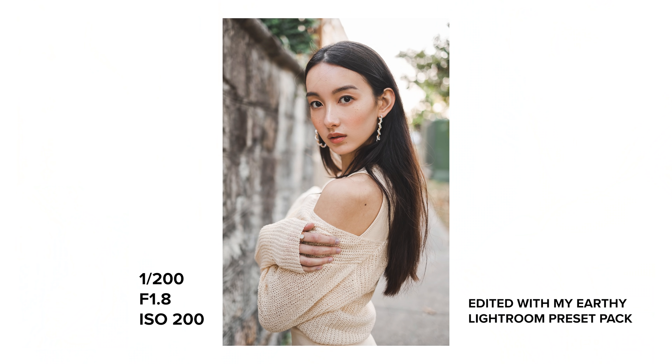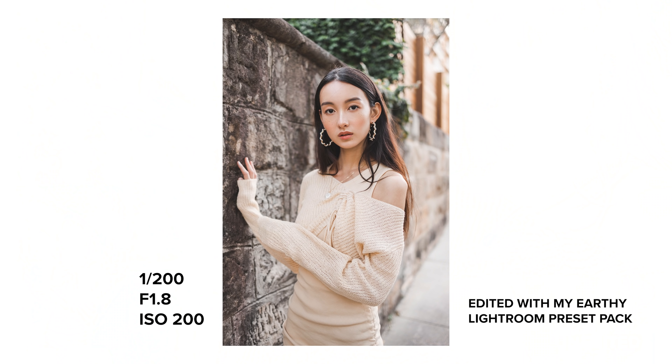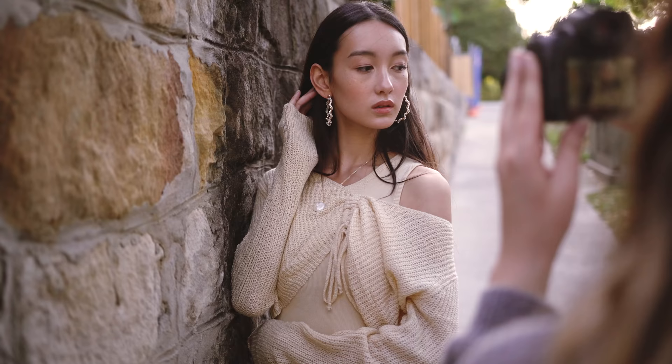Hey everyone, today I have a fun little behind the scenes shoot on the Canon EOS R6 and the RF 35mm f1.8, which is a small and budget 35mm lens and we're going to see what it can do. This isn't a full review of the 35mm f1.8, but I do want to share some of my thoughts during my experience using it.